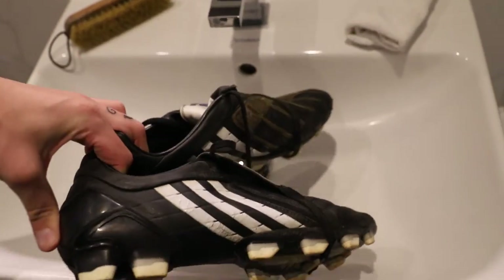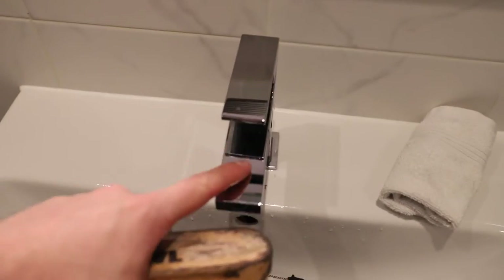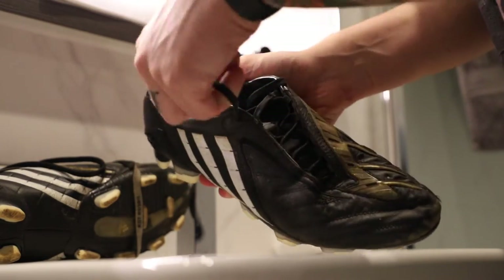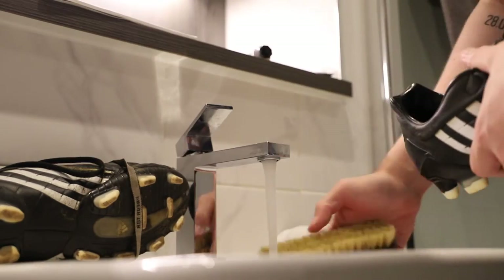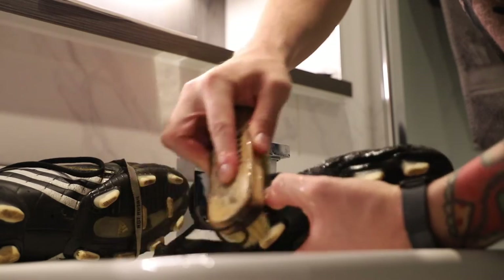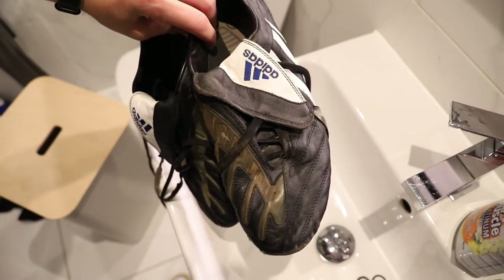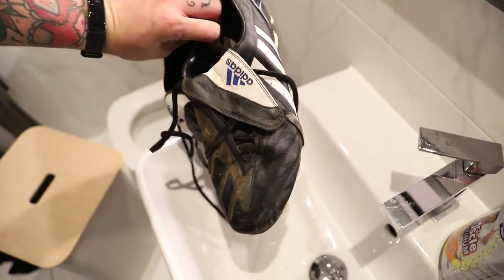First things first, whenever you're doing something like this, you want to give your boots a good clean. So I'm taking a soft bristle brush, using some warm water from the tap first, to get off any dirt and grime before going in a bit deeper. Pop the tongue out of the way. You can take the laces out and wash them too. A big tip I always recommend with used boots: take the insoles out and give them a wash as well, because that's where the smell is. Just gently brush off any dirt — you can use a dry brush for clumped-up mud.